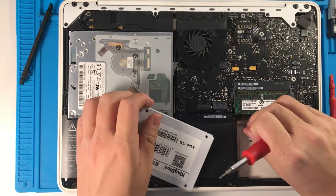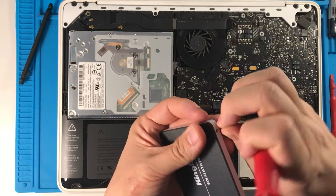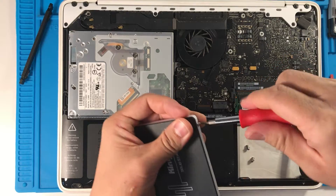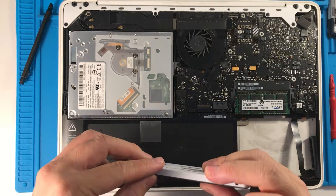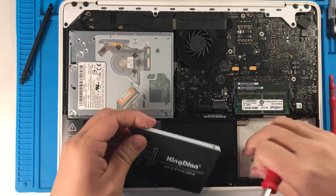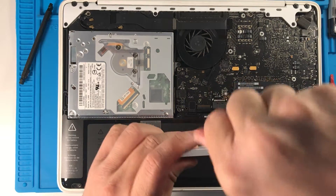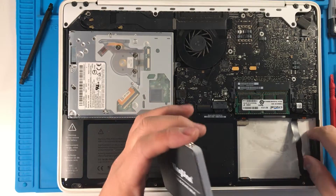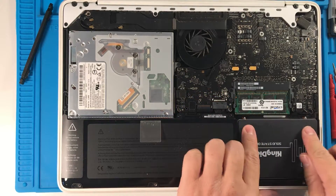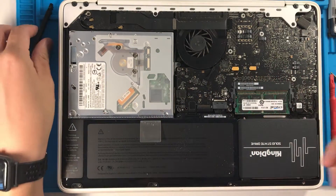Once those four are screwed in, I'm just going to clip this back into the SATA connector and we can insert this back in. I'm going to put our Phillips head screwdriver back on and we're going to put the bracket back in.